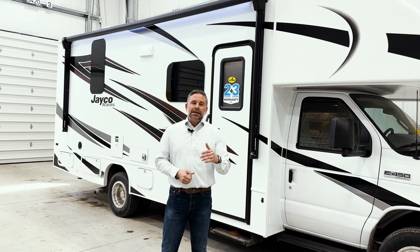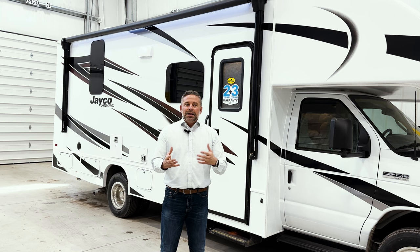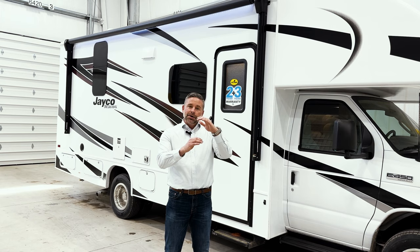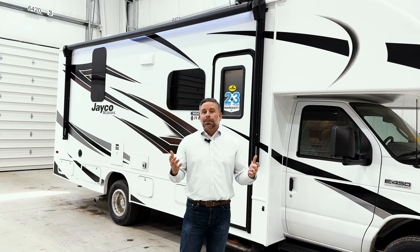First, let's start with what is a Redhawk. The Redhawk is one of our Class Cs that we've been building for a number of years. I like to tell people that our Class C motorhomes are really trim levels. We have a Redhawk SE, a Redhawk, and a Greyhawk — the difference is amenities. The Redhawk is going to be our mid-trim level unit and have some great value at this price point.